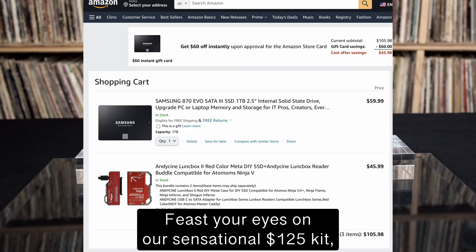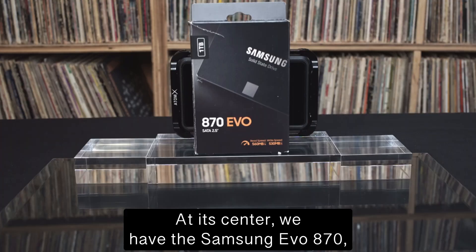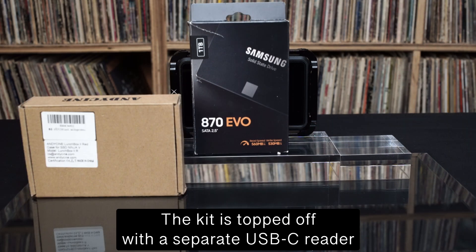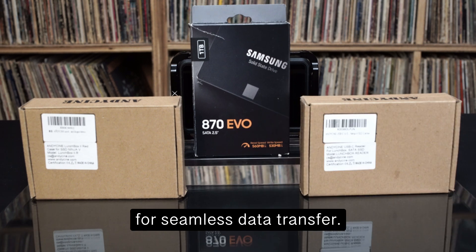Feast your eyes on our sensational $125 kit — presenting the Andesini Lunchbox Ninja kit. At its center, we have the Samsung Evo 870, a one-terabyte mini SSD, the Lunchbox Ninja case, topped off with a separate USB-C reader for seamless data transfer.